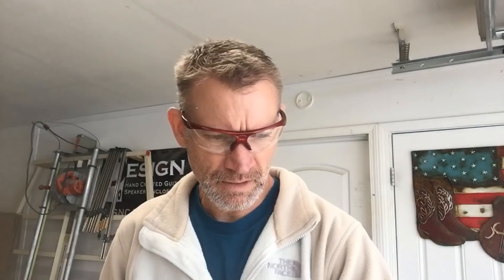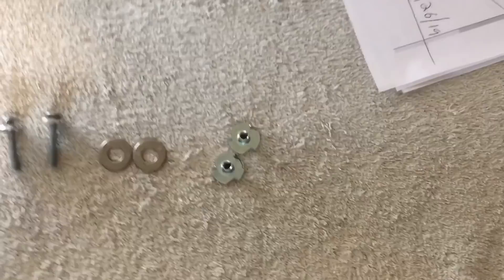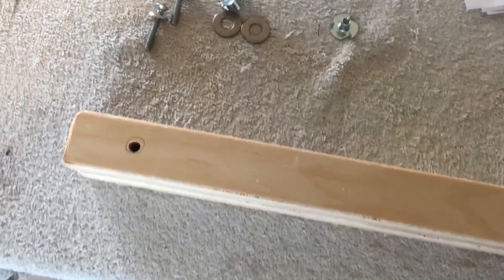The hardware for this is real simple: 10-32 by one-and-a-quarter-inch machine screws, a couple of washers for spacers, and some 10-32 threaded T-nuts. The T-nuts go into the holes on the little brace piece, and the machine screws run through the little cubby. I won't tighten them all the way — just snug them up so I can still move them back and forth.